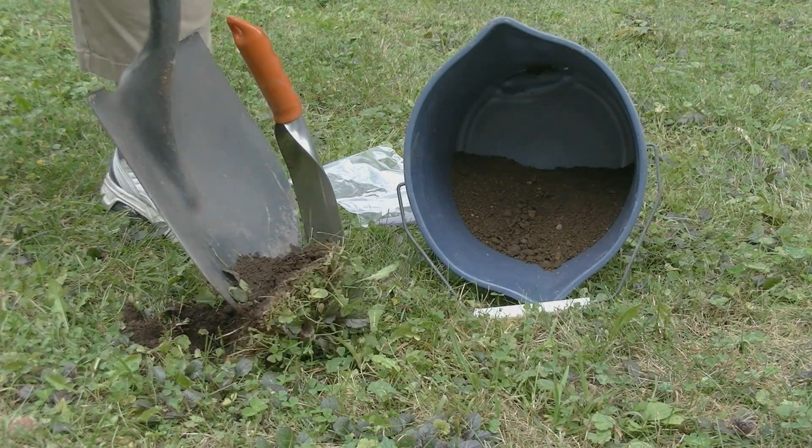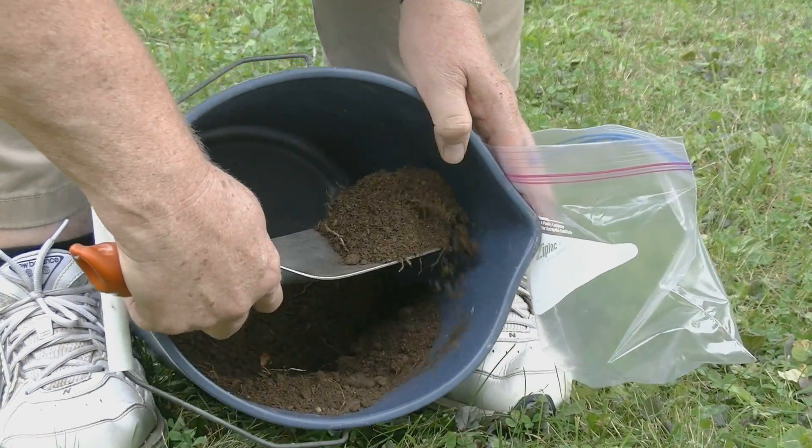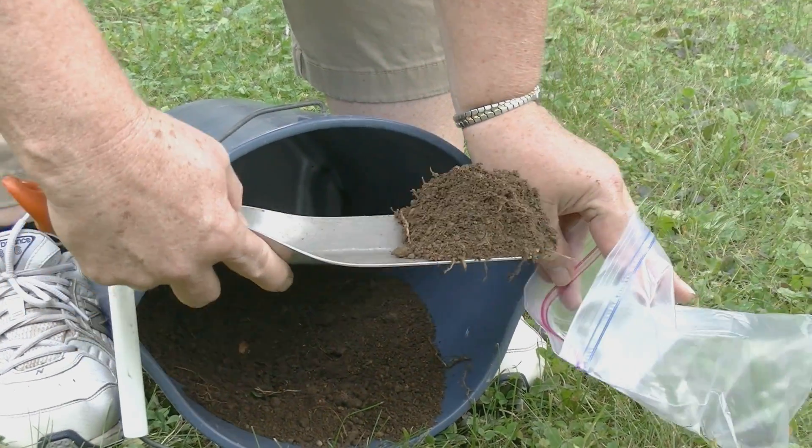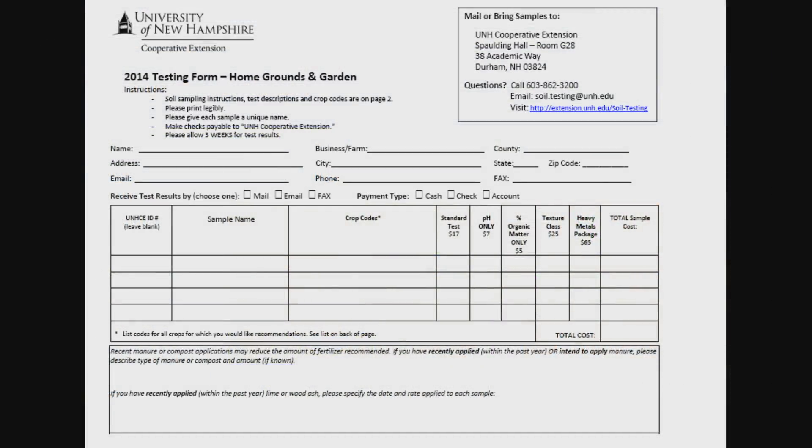The first thing to do is get a soil test done. For a reasonable fee, UNH Cooperative Extension will analyze your soil. The results will contain your soil pH and certain nutrient levels from which lime and fertilizer recommendations can be made for your lawn.